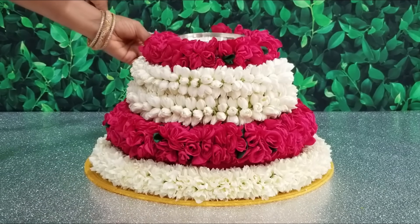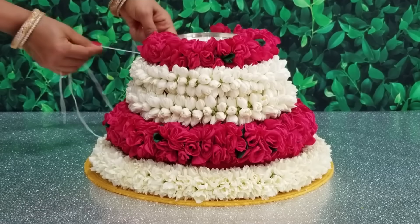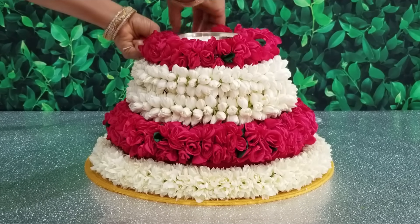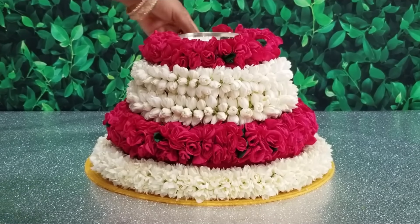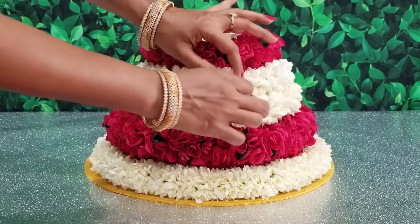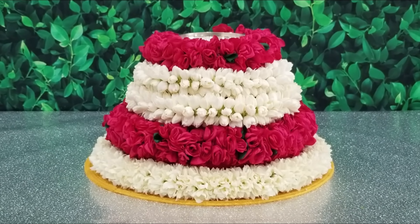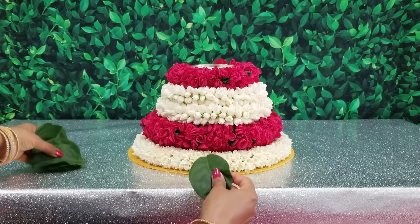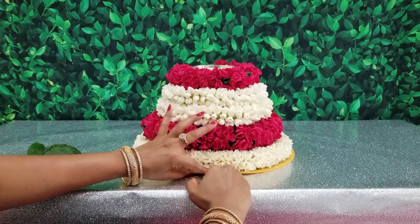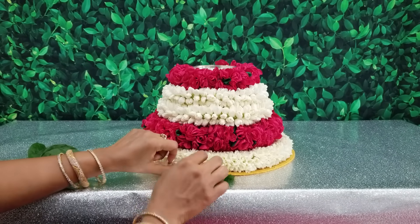I will share this video in the description box and in the menu. I will share it in the i-cards. You will be able to do it in the pool. Let's check the steps correctly. I will show you how to go to the pool. As you can see, you can see it in a circle.